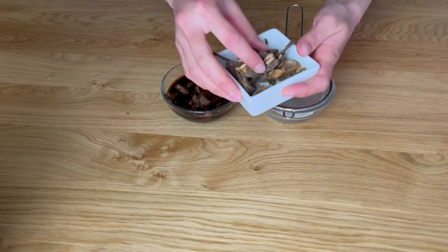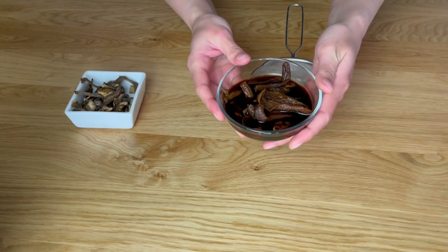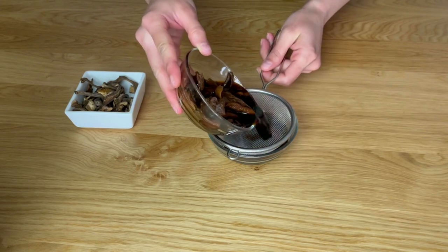Here are the dried porcini mushrooms that have already soaked in cold water overnight. Drain them and reserve the stock for later.